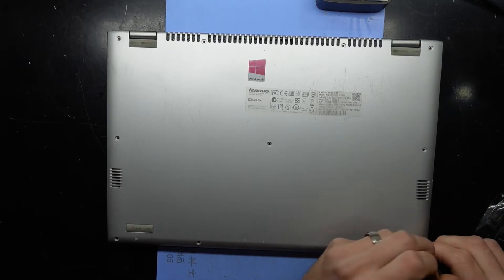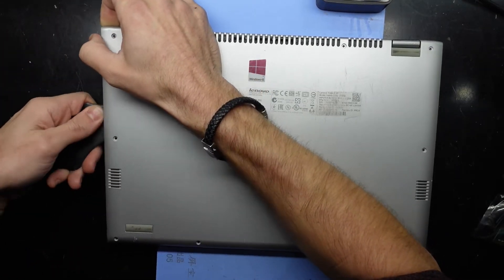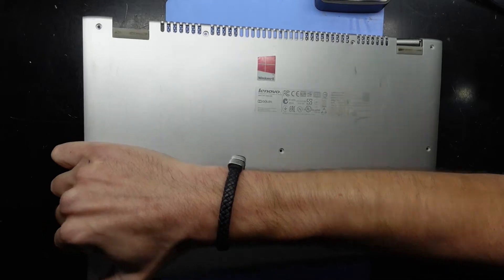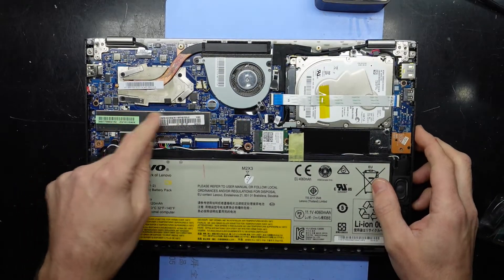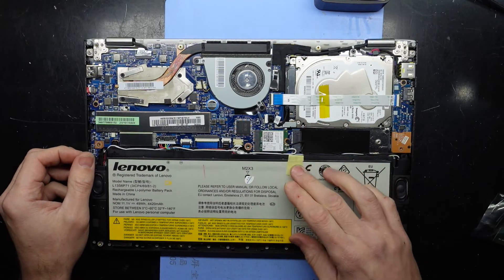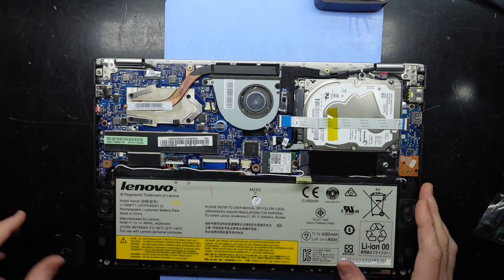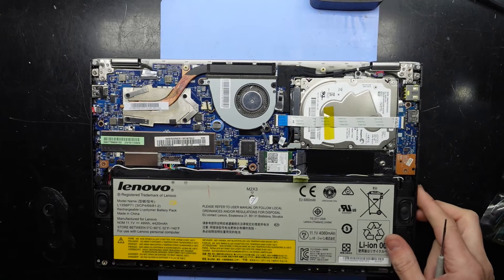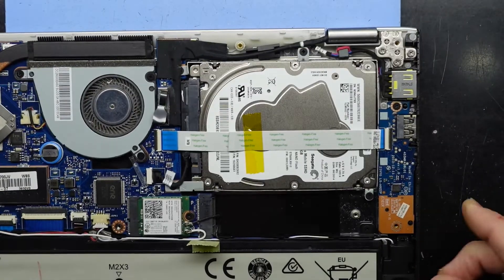With all those T4 screws removed, using a plastic pry tool we should get in there — and there we go, now we're in. Sadly the RAM itself is soldered directly onto the mainboard. We do have an option of an NVMe or probably an mSATA SSD for this one, but here's what we're going to be replacing. That soldered RAM is a cost-saving measure, which is a tad disappointing.